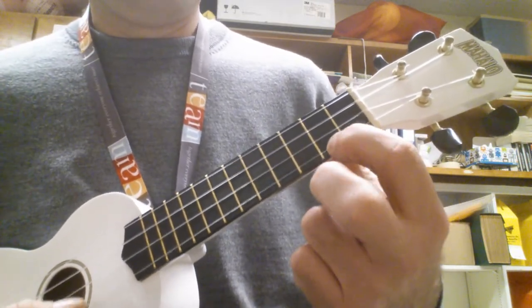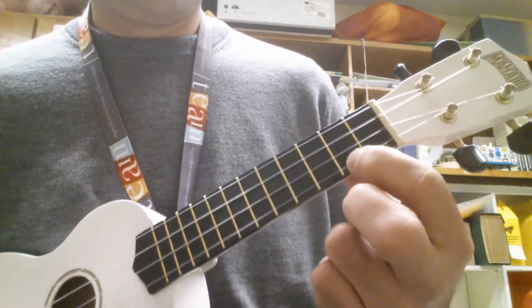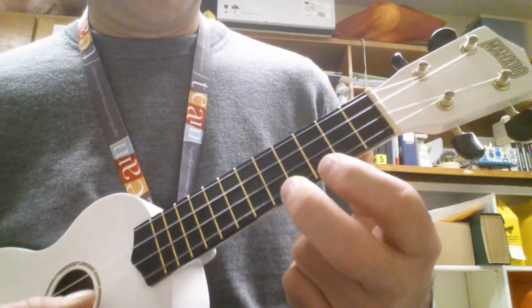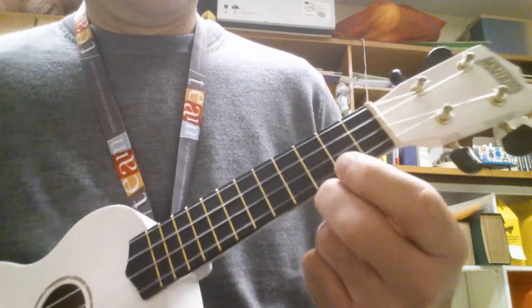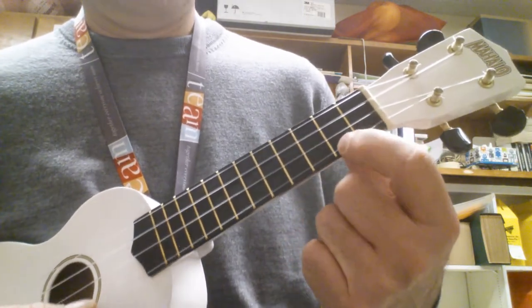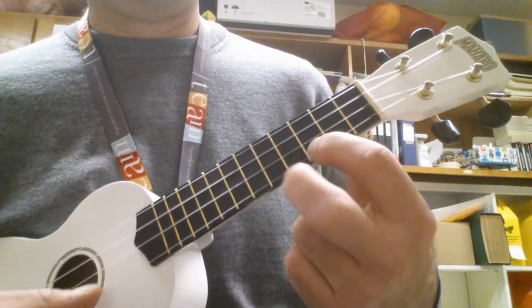Now I'm going to add the fifth fret, just going back and forth between the second, third, and fifth in any pattern I want. You could pick a different one.